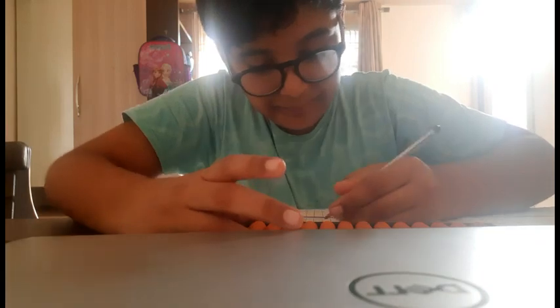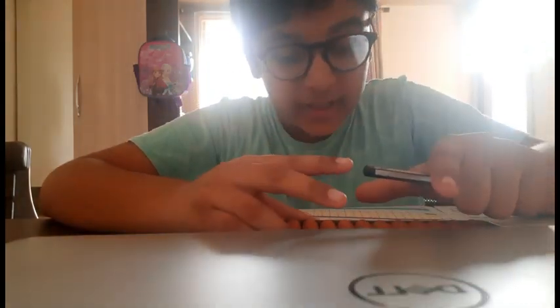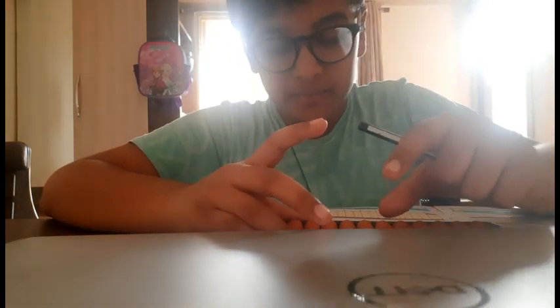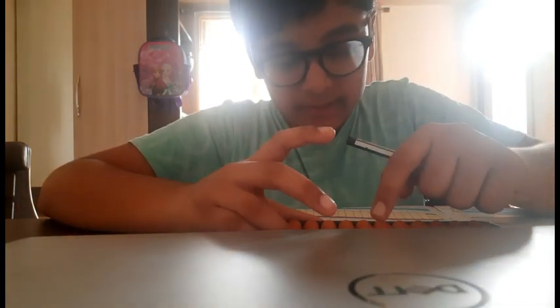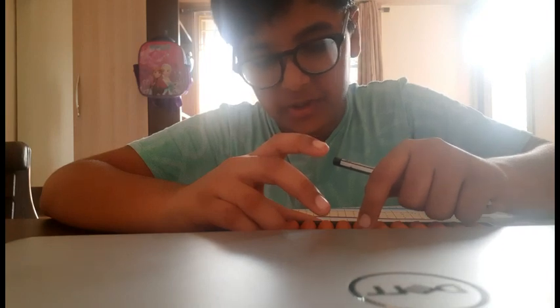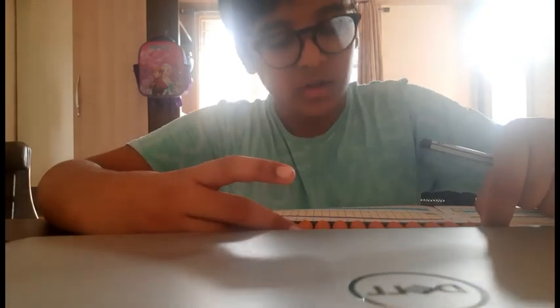Zoom and red. Page number 8, A5. Add 1 with lazy thumb on unit rod. Add 5 with snake finger on unit rod. Less 1 with snake finger on unit rod. The answer is 5. Zoom and red.